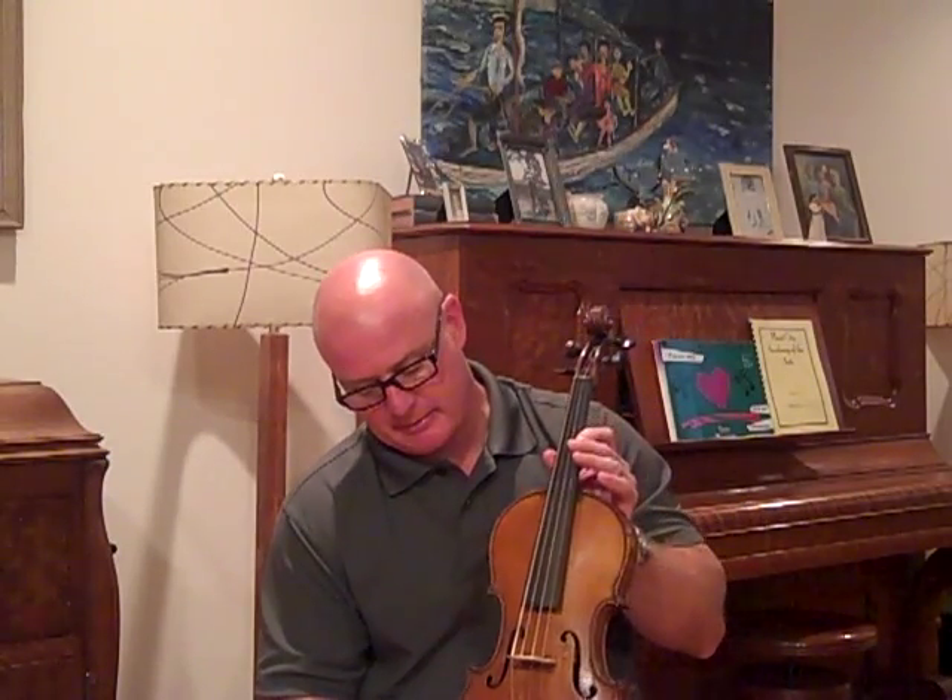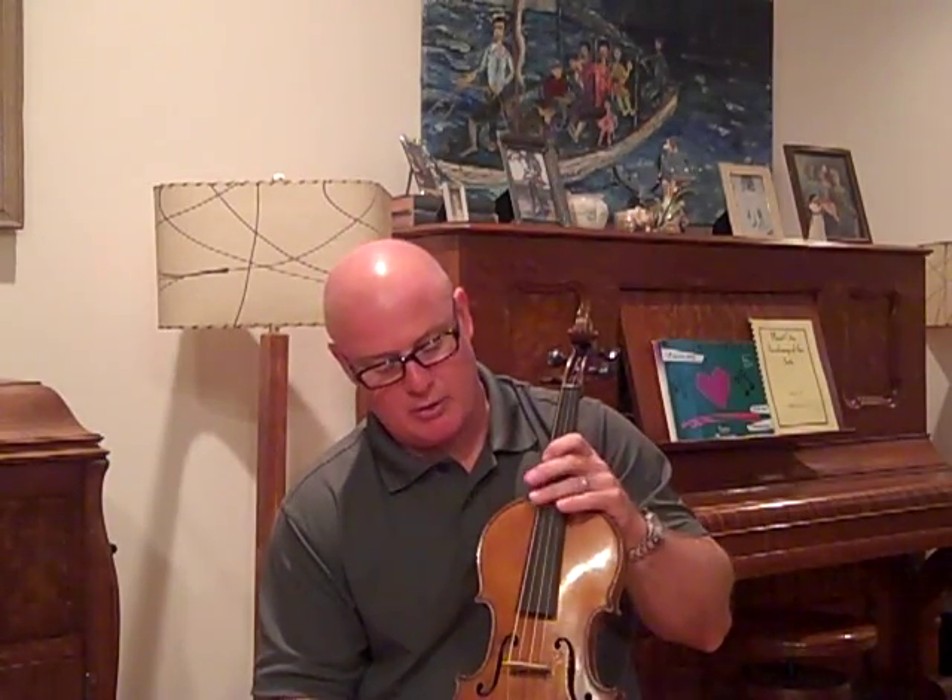This violin has a very smooth tone. It's not super loud under the ear, however it carries well. I believe this violin could be used by a fiddler, or possibly a classical player might like this violin because it is made to really good specs and it's not too long.